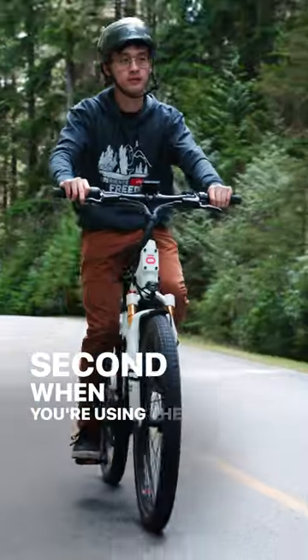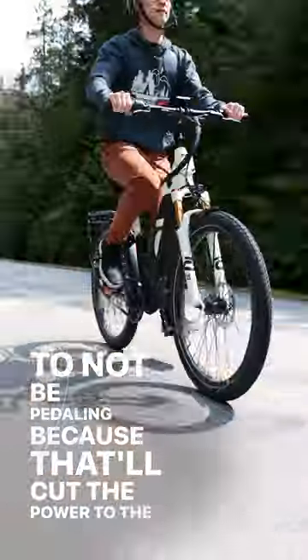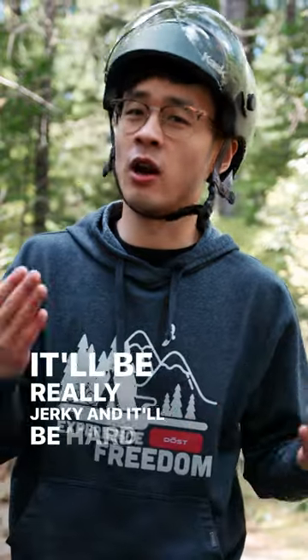Second, when you're using the throttle you want to make sure to not be pedaling, because that'll cut the power to the motor. And especially when you're going up a hill it'll be really jerky and it'll be hard to recover from.